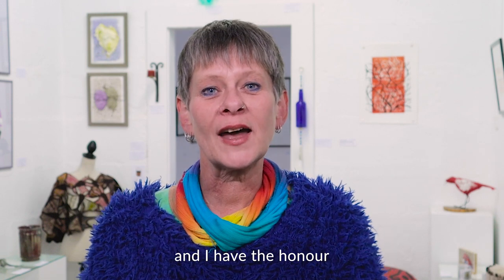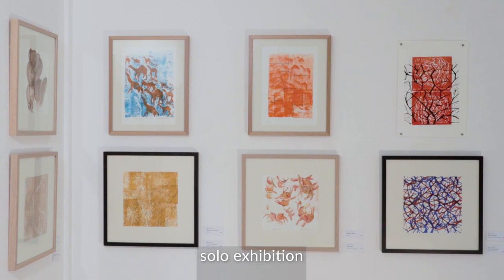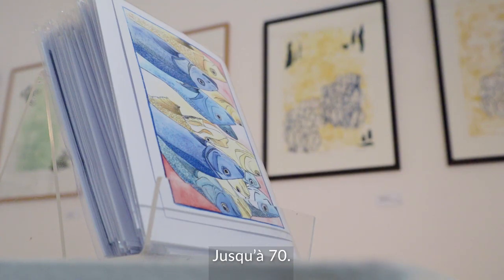Hi, I'm Debra from ArtSparks and I have the honour of introducing Sally O'Connor's most recent solo exhibition, Juscar 70.